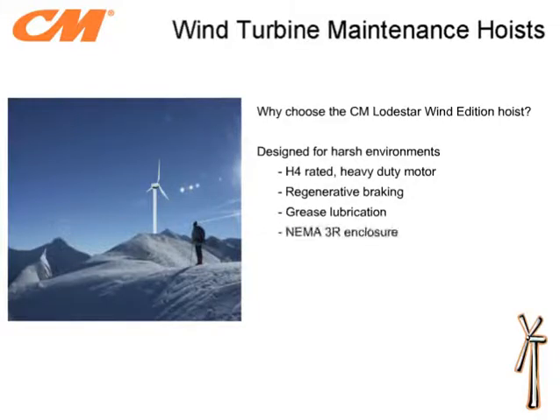A NEMA 3R outdoor rated enclosure is provided with the hoist. Although the unit is located inside the nacelle, this enclosure helps protect the unit from condensation and accidental splashing or dripping. The load chain provided is plated with a zinc material which reduces corrosion and rust that normally occurs. CM Industrial is confident in the design and stands behind each Lodestar hoist manufactured with a lifetime warranty.